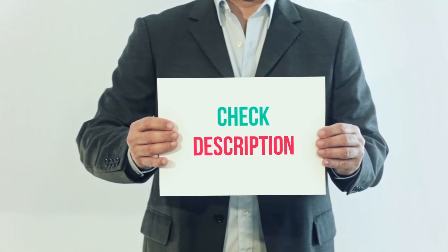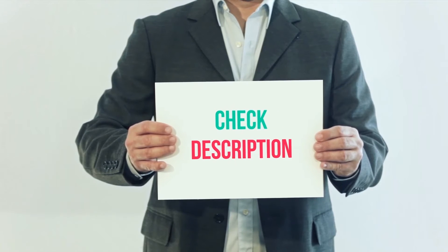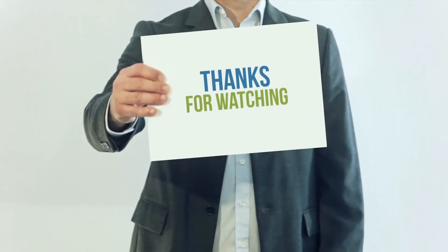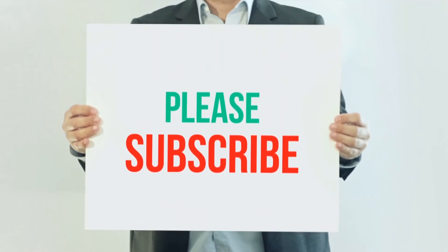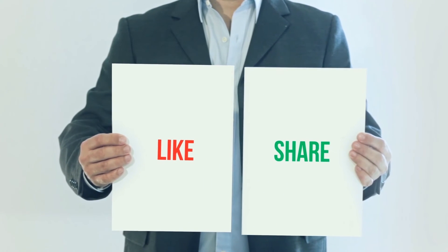I've included this product link in the description — check it out for more information and the latest price. Thank you for watching. Please subscribe to my channel, leave a like, and share with your friends. Until next time, hope you all have a great day.